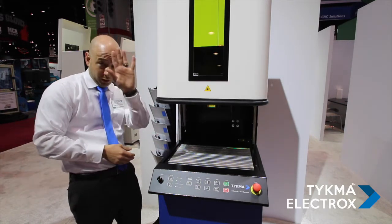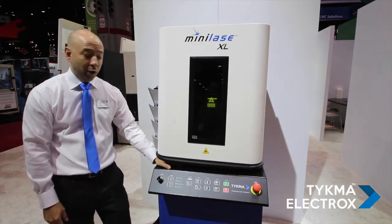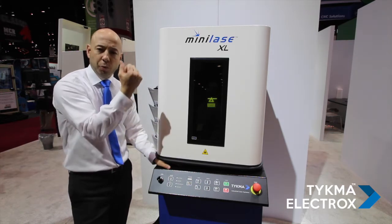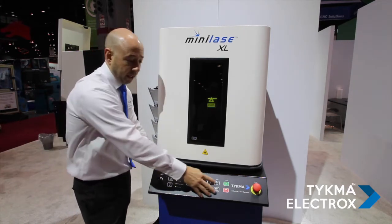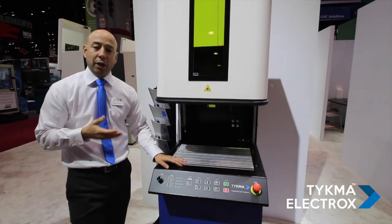I'll demonstrate it right now with my own hand. You can see as the door comes down, the door is let down and it's extremely lightweight, so there's no pulling. If I want to raise the door back up off my hand, all I do is press open — the door corrects, it catches itself, and opens back up.